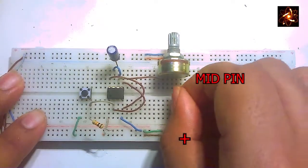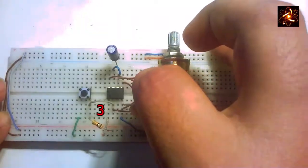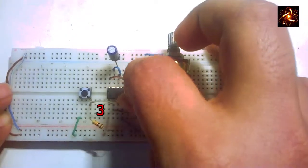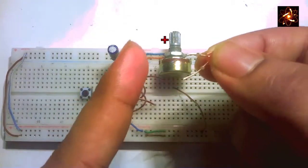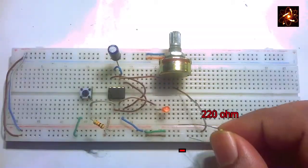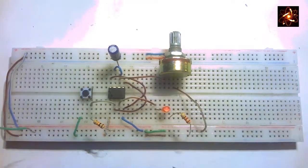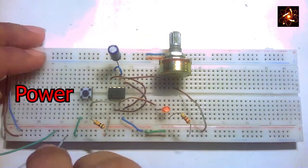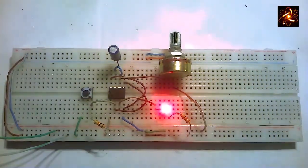The positive rail of the breadboard is connected with the middle pin of the variable resistor. Pin number 3, which is the output pin, is connected with a wire to the positive terminal of the LED. Ground the LED with a 220 ohm resistor.